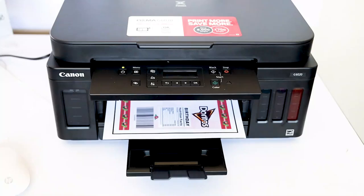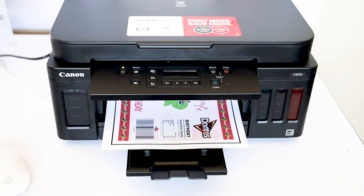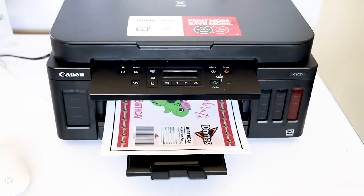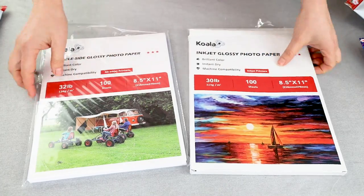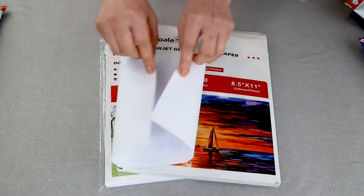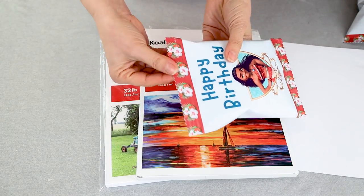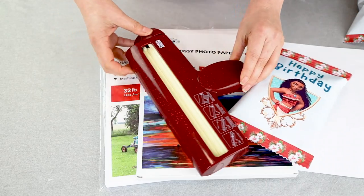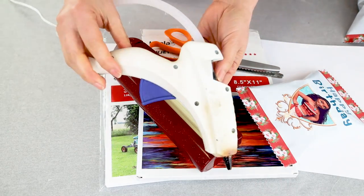The supplies needed for this project are any color printer and thin photo paper. I am using Koala 30-pound inkjet glossy photo paper. I love this paper to make the chip bags because it's thin, flexible, and resistant. If you wish to crimp the back openings, you are going to need a paper crimper, scissors or pinking shears, and a hot glue gun.